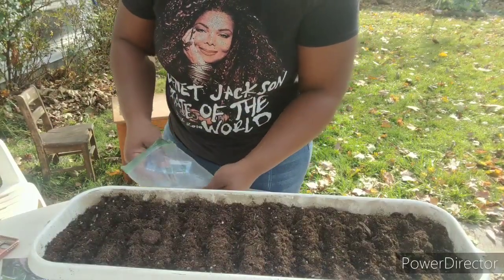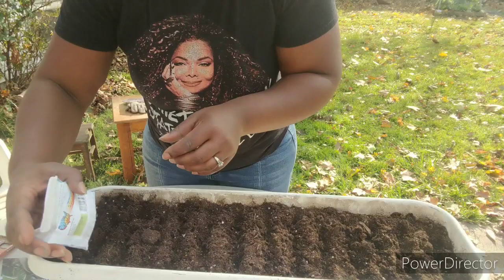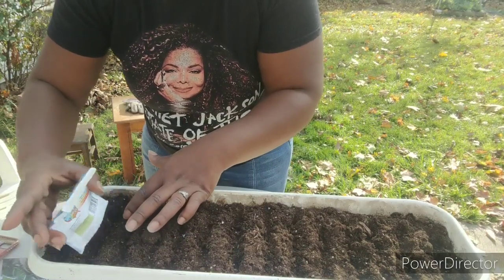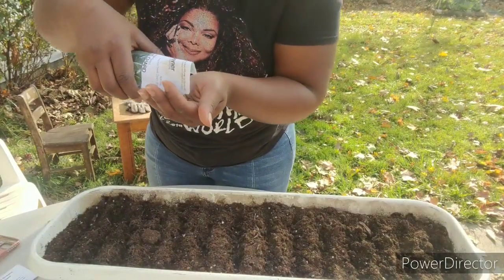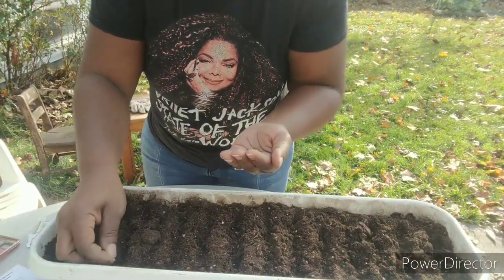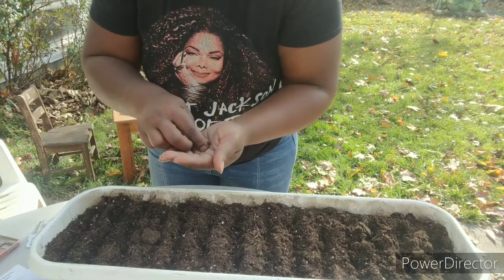The dinosaur kale is next — just going to sprinkle them right into the line. It doesn't matter how close they are; none of that matters. The point is to get as many sprouts as you can in one area. Now I've got some swiss chard — swiss chard seeds are a little bigger than tiny kale seeds. I'm going into my third row and just going to drop these in every half an inch, and if they get closer than that, that's fine too.